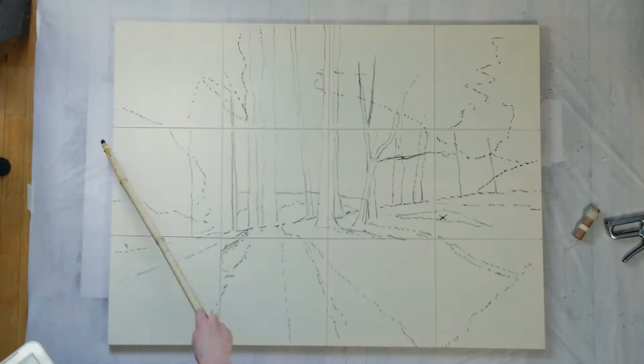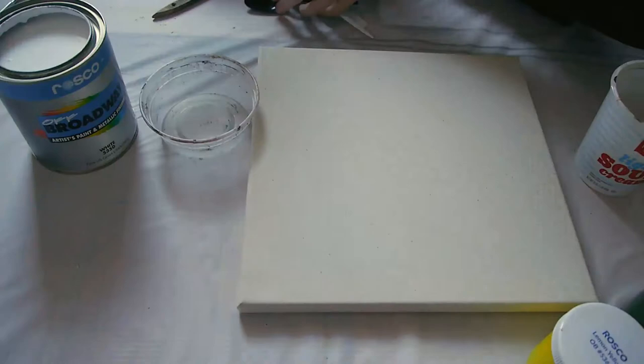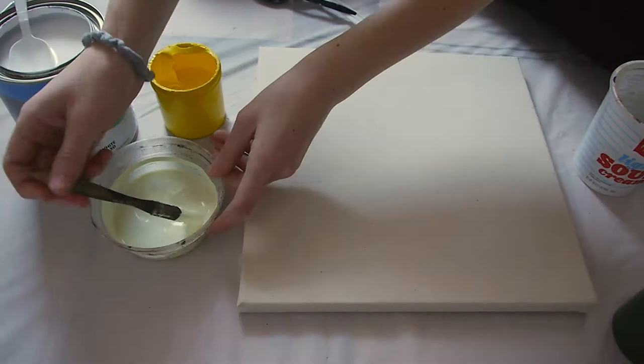Then I removed the string grid and prepared my paints. This project was done entirely with Roscoe Off-Broadway paints which I got from their scenic sets. I also made a small muslin flat so that I could test both my colors and a few techniques on the actual material.